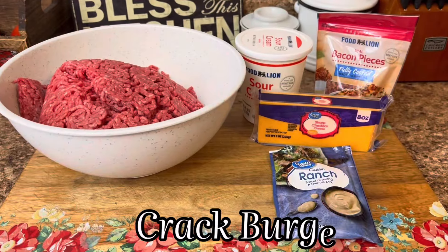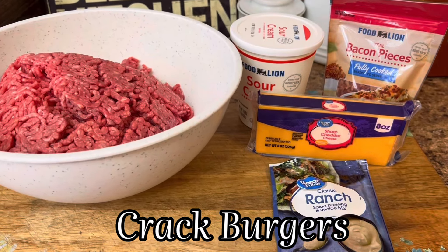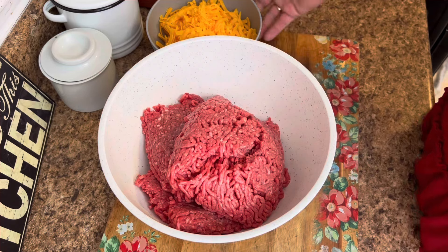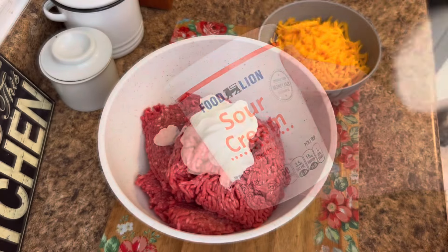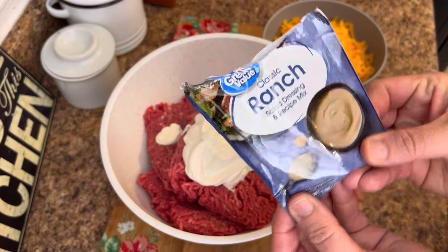We are starting this one out with a bang with some crack burgers. Y'all, these are so addictive but absolutely delicious — perfect for summer evening supper. Starting out, I've got two pounds of ground beef in my bowl. I'm going to take two cups of shredded cheddar cheese along with one cup of sour cream and one package of the dry Hidden Valley Ranch.